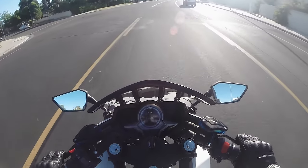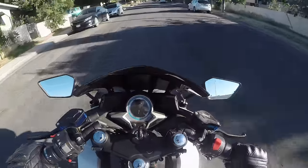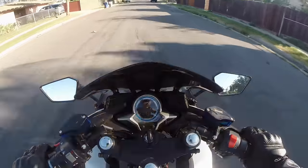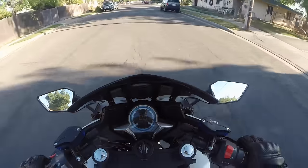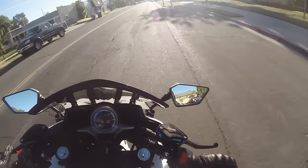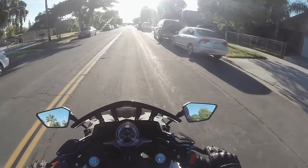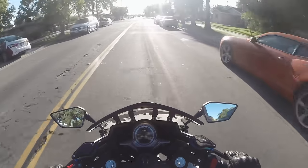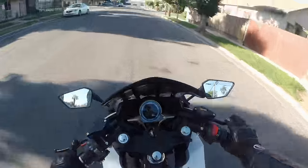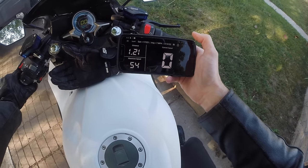Wow. I need to make sure the brakes can handle this. I am so excited. That's insane and it's quiet — it's silent. Oh my gosh. The range on this should be like 150 miles — it says we got up to 54 for the tiny little straightaways that we were on though.